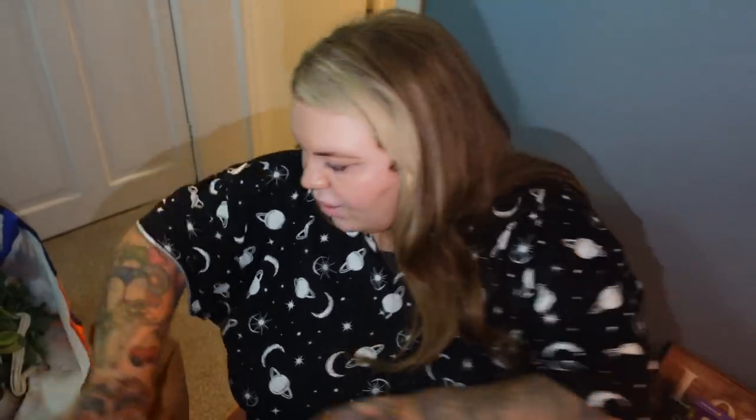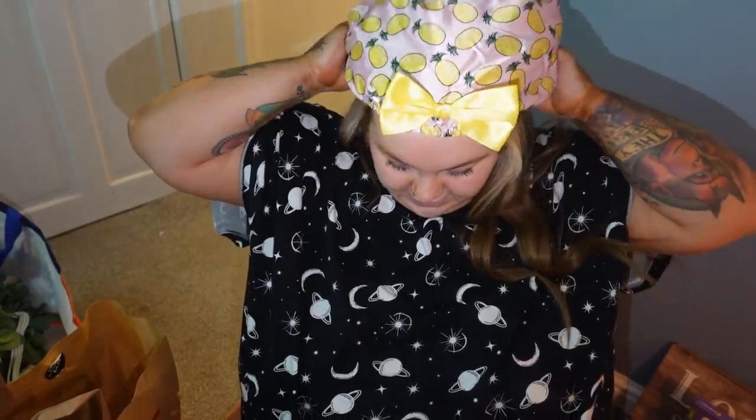Then I went to Boots - someone stopped me. As we all know, I have hair extensions in, and I wash them all the time which is annoying for keeping my hair out of my face. Look at this cap - it's so cute. I honestly want to wear it outside. I honestly think it's so cute.